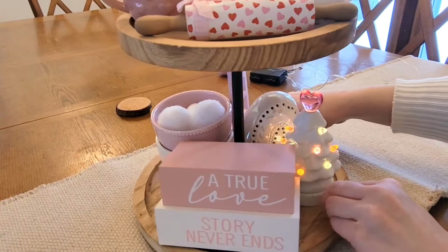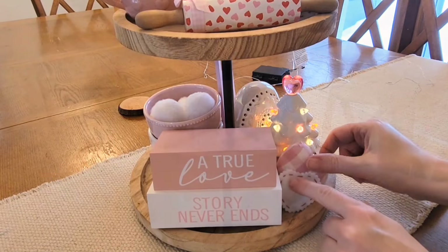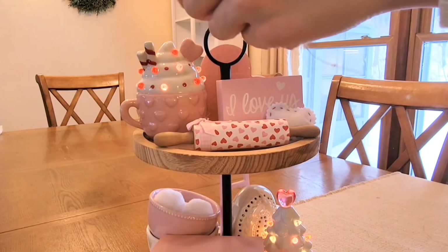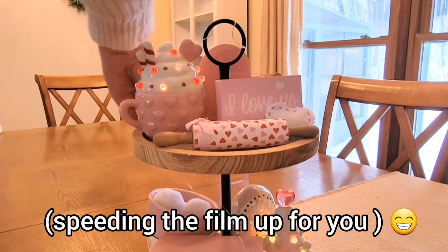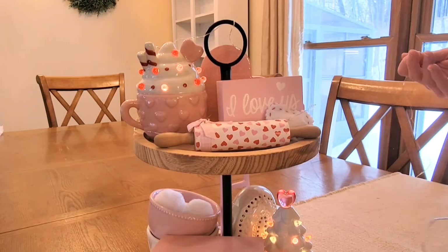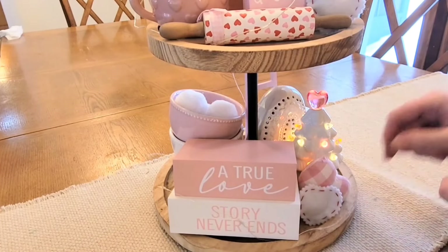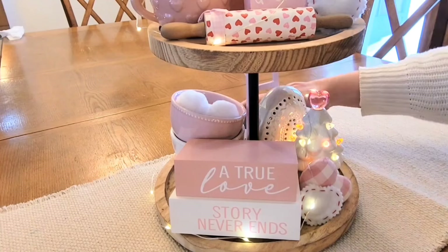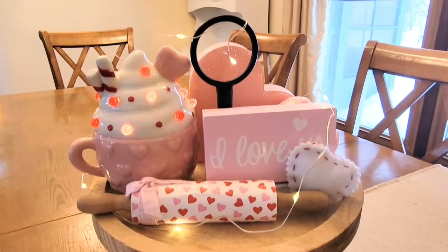I always like to add in different shapes and textures, so I'm bringing in some of the soft hearts from Hobby Lobby. The answer to my pop quiz: I didn't use any greenery on this tray at all, and I don't think I've ever done that. I honestly didn't miss it — I just like the pink and white and the purity of that for whatever reason this time. Did you guess that? I'd love to know in the comment box.